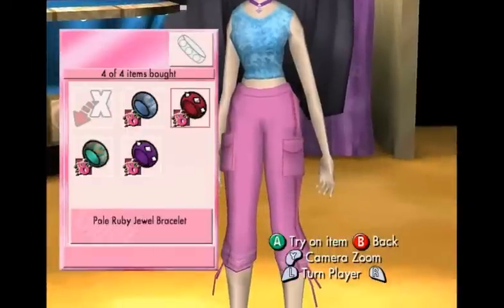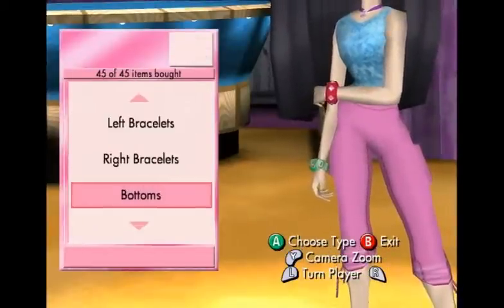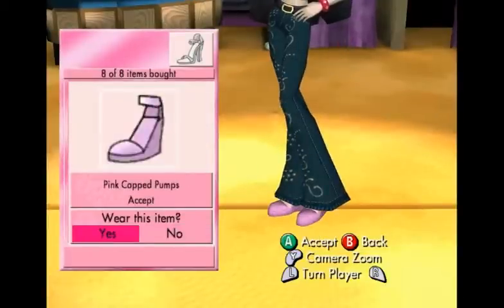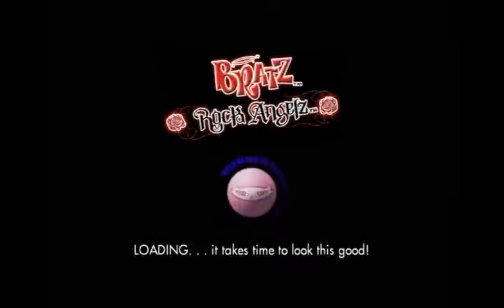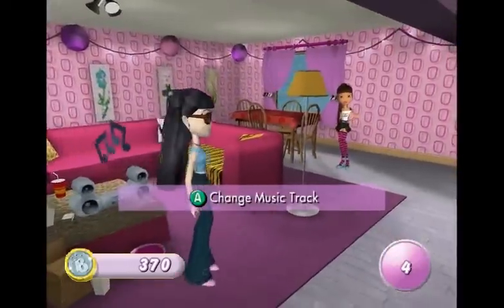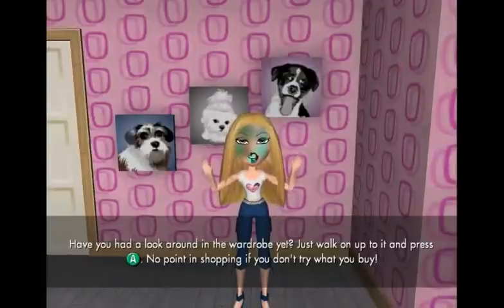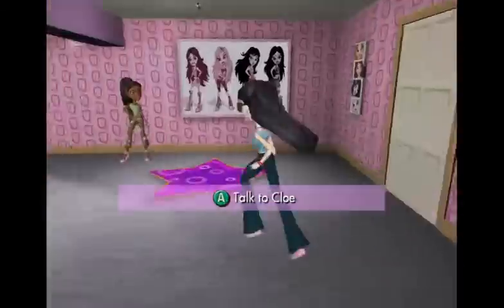Wow, this is a great outfit. Bracelets — there we go. Wow, look at those pants. I think I'm gonna have to wear those. Footwear. I don't know how to do those — perfect. Thanks. Thanks to my help, she looks styling. Alright, what else do we have?